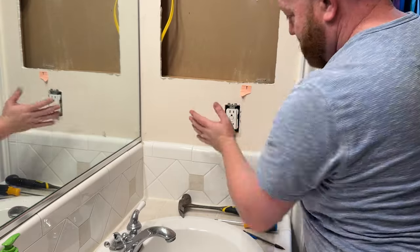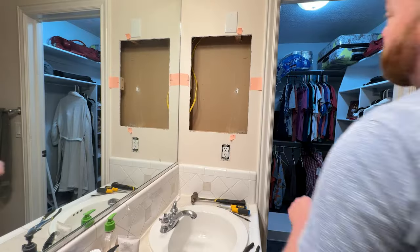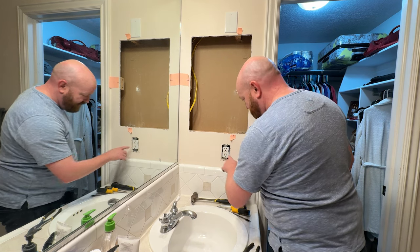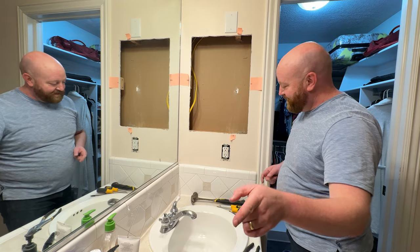That worked. The breaker is on — it's working. I just heard that outlet turn on.